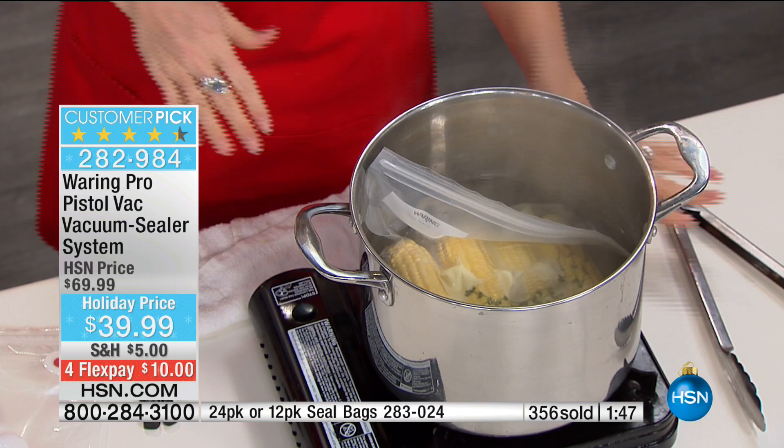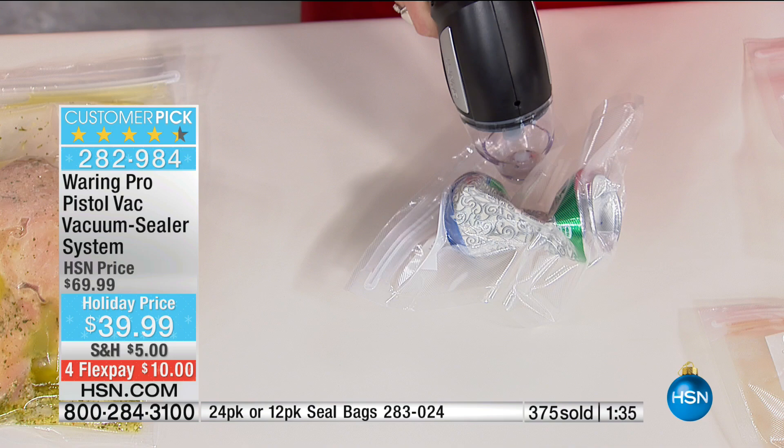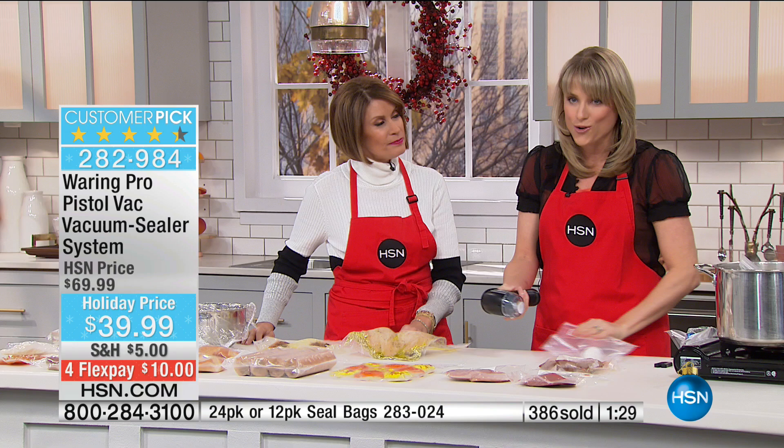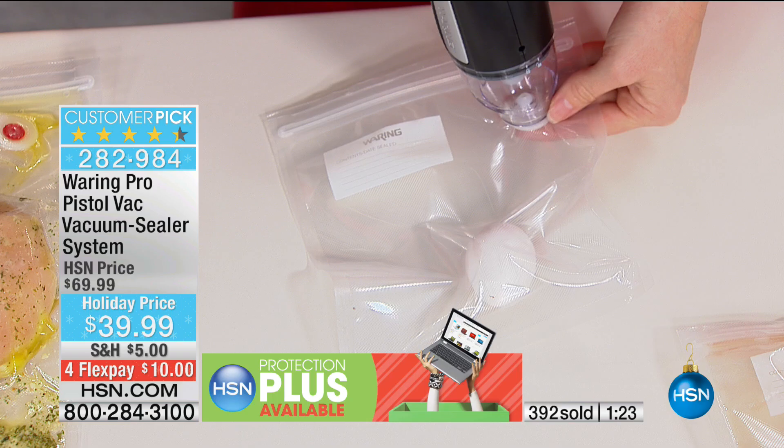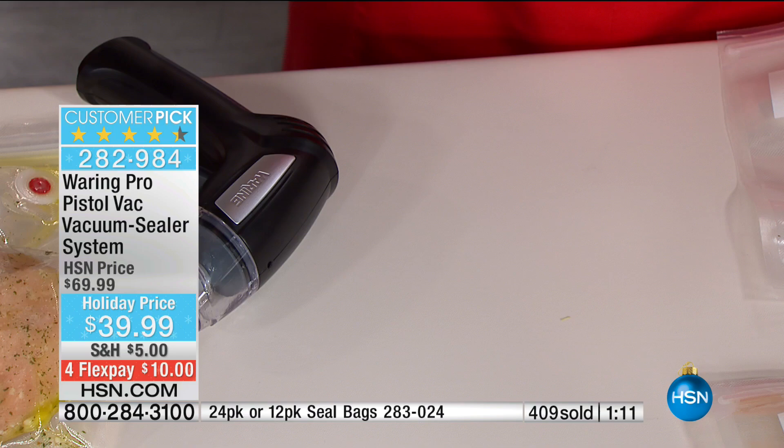Just to show you the kind of control you have — look at this, it's going to crush a can inside there. Most food sealers would shy away from this, but this is a very, very, very powerful sealer and you have that control. This is a cool demonstration we just started doing. This is a raw egg — I can go all the way around that egg and not crack it. But I wanted to show you that you can actually remove the air without cracking things. That's the type of control you have with this vacuum sealer.